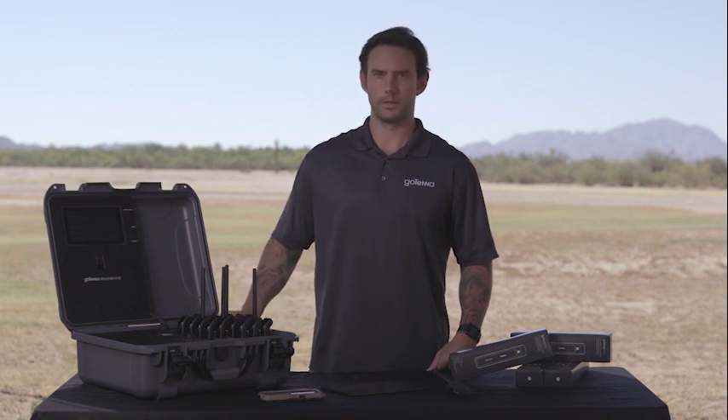My name is Nathan and I'm here with GoTenna. We're here today to talk about the GoTenna Pro Deployment Kit, or as we refer to it, the Go-Kit.